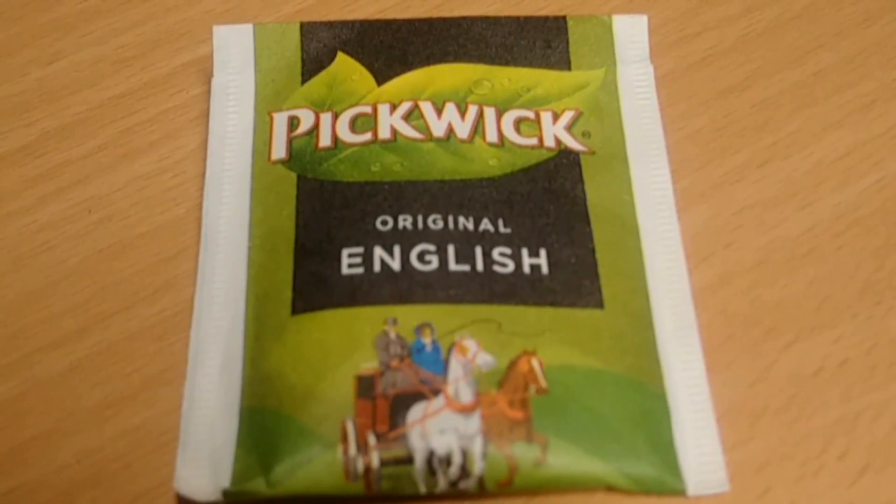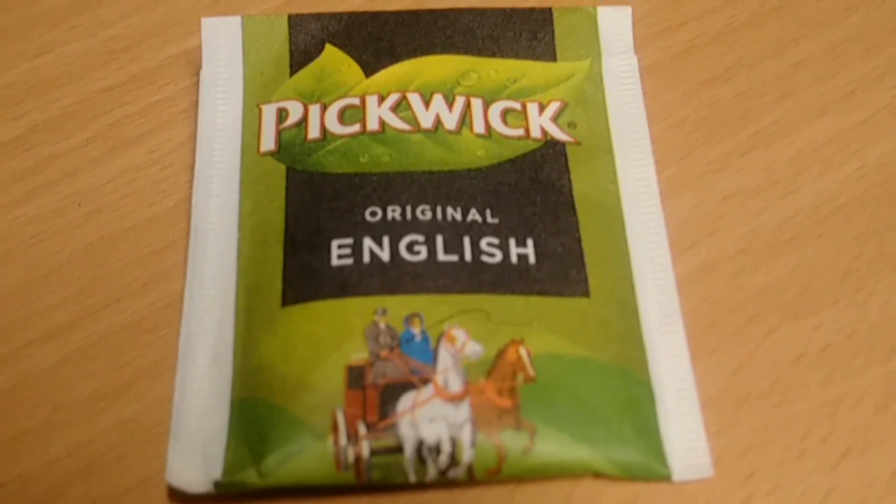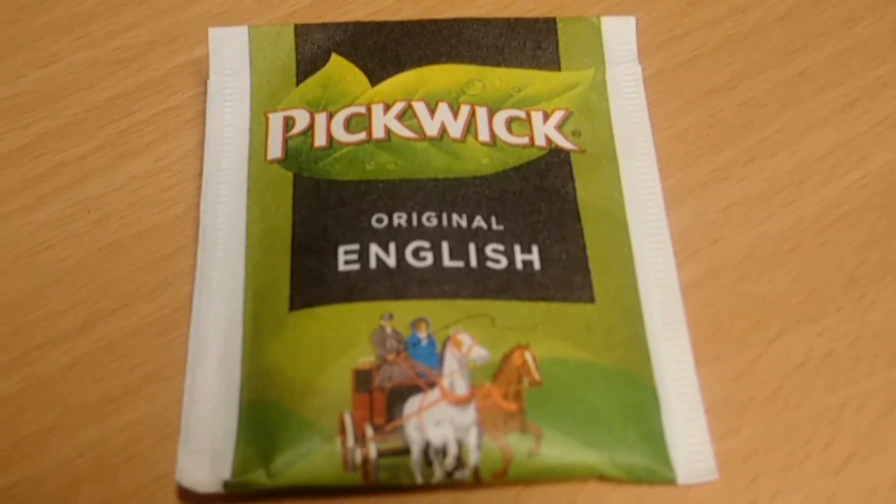Welcome to this episode of Random Review. In this episode we're going to take a look at one of my favorite products: Pickwick Original English Tea Blend. Of course, this is a tea.